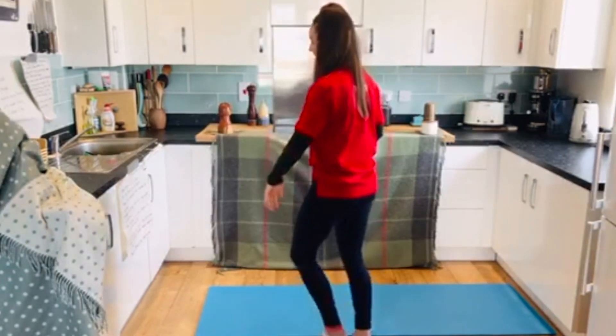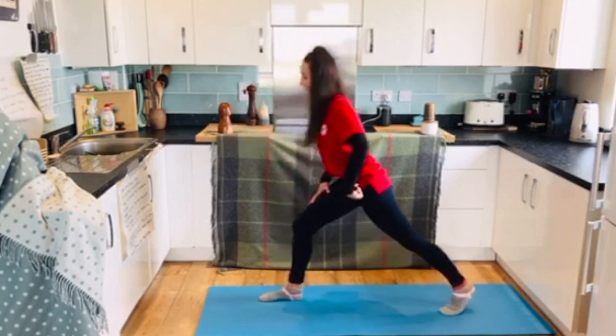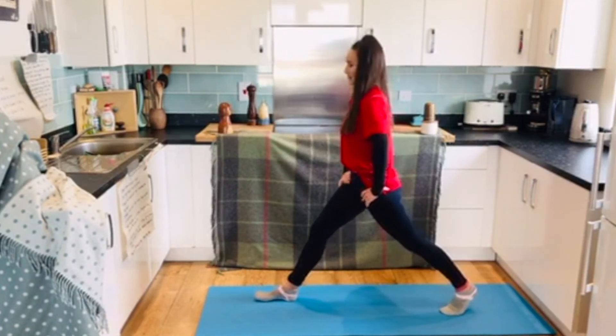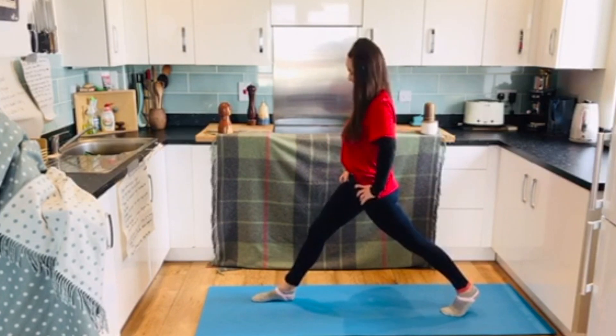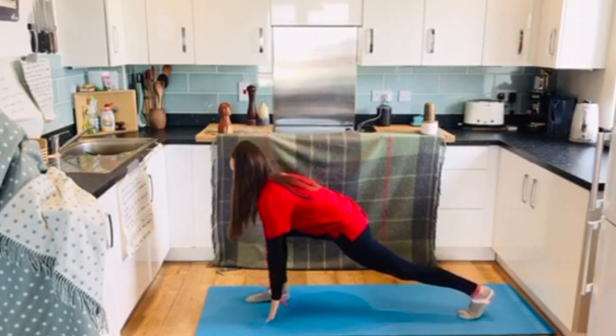Join me on the mat and we'll begin in our runner's lunge. One leg back, one leg forward — make sure your feet are hip width in distance. Fingertips come down underneath your shoulders on the mat.